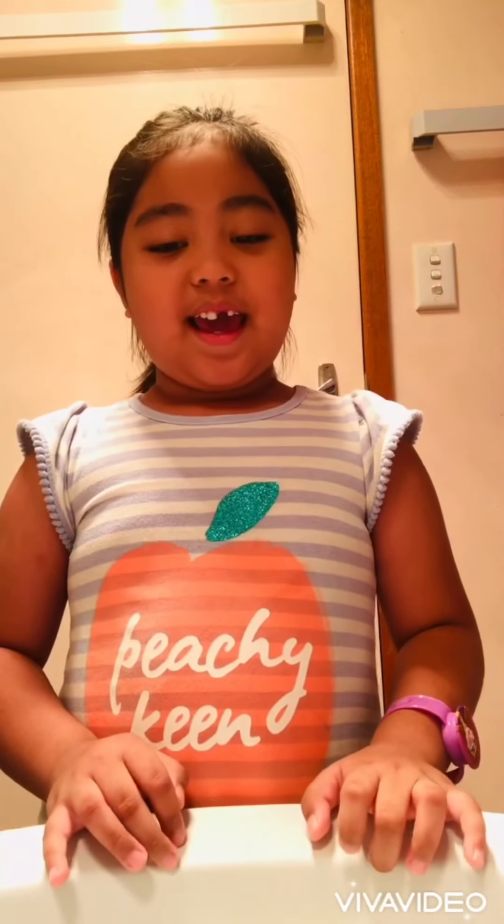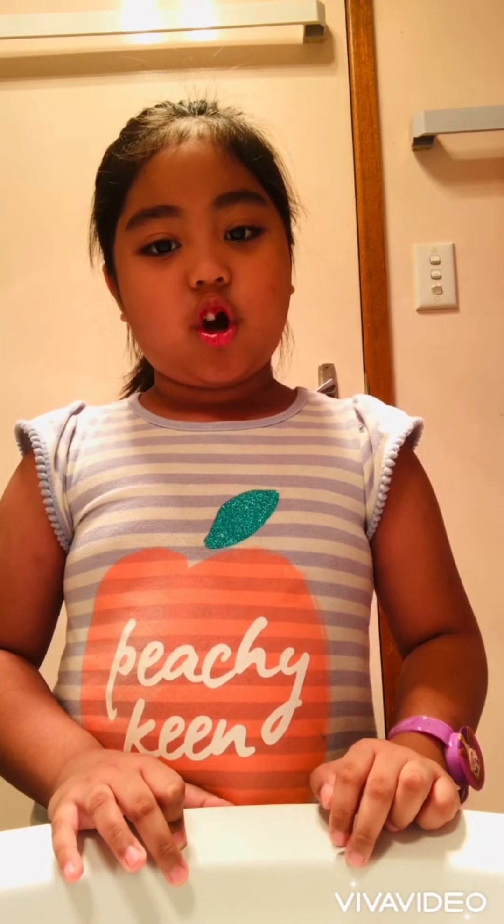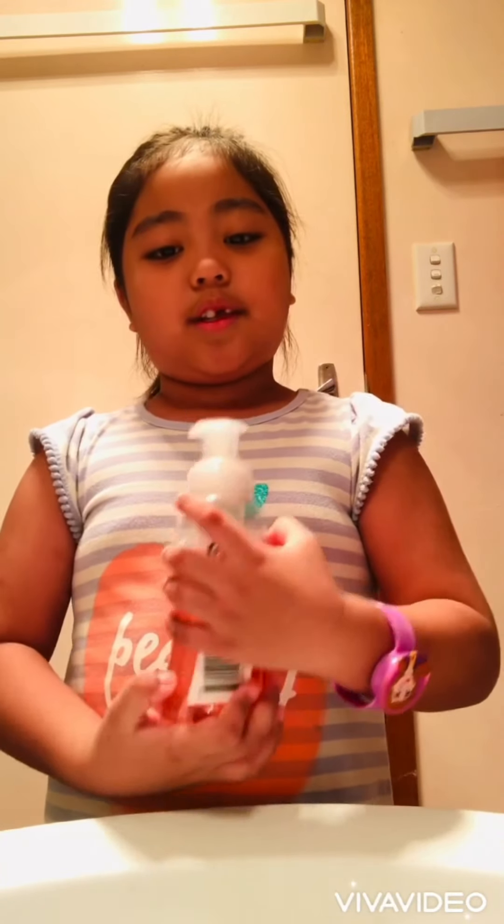Hi everyone, welcome back to my YouTube channel. My name is Aya and I'm five years old, and I'm going to teach you how to wash our hands.